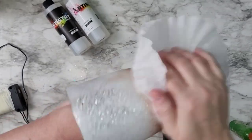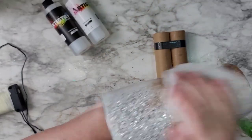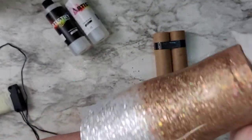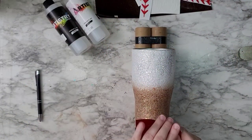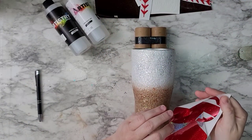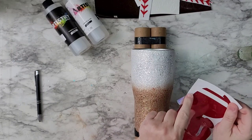Per the norm, I always clean everything with alcohol before putting on any kind of decals — it just ensures that the vinyl is going to stick. I haven't had too many problems with that. Always make sure you get any of the sanding off, clean it, wash it.